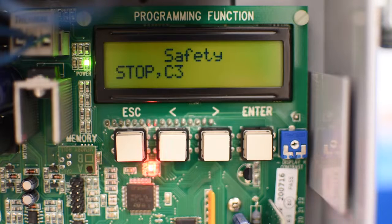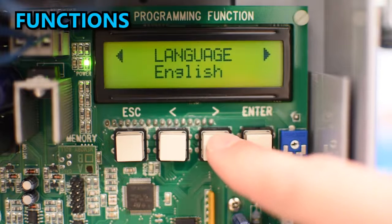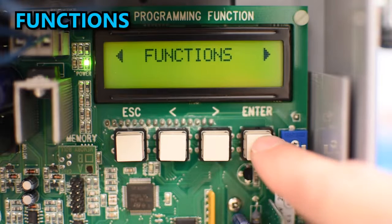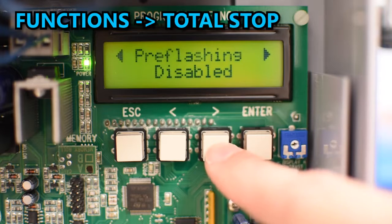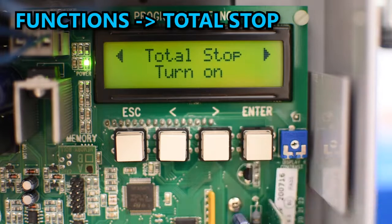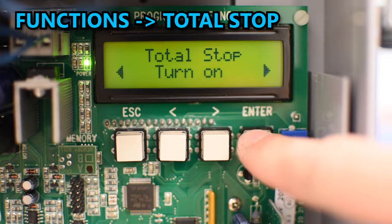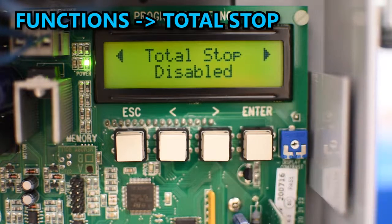In my case I'm not going to use the total stop feature, so I need to disable it by going to Functions and pressing enter. Then using the arrows go to the option called Total Stop, press enter and change it to Disable, and press enter to confirm.